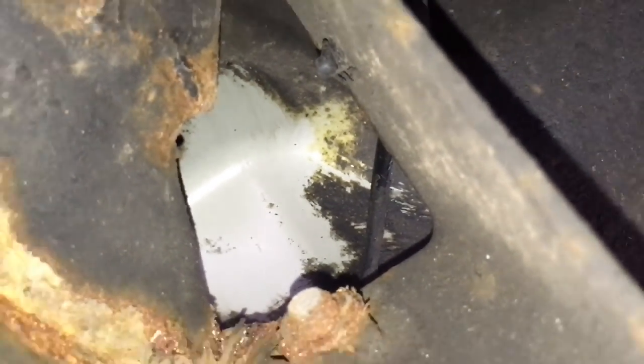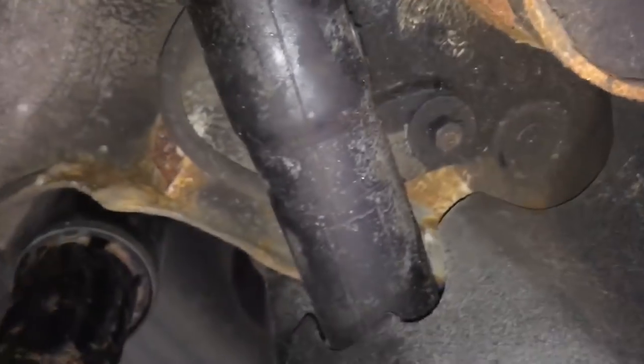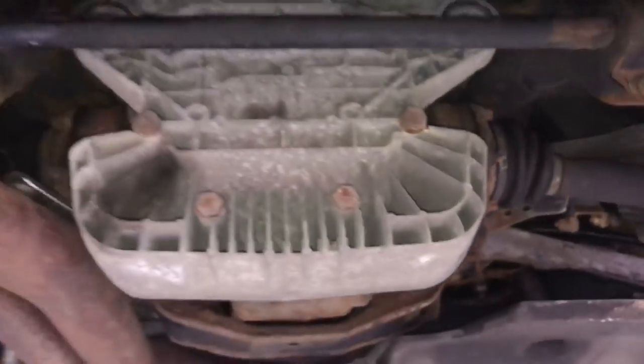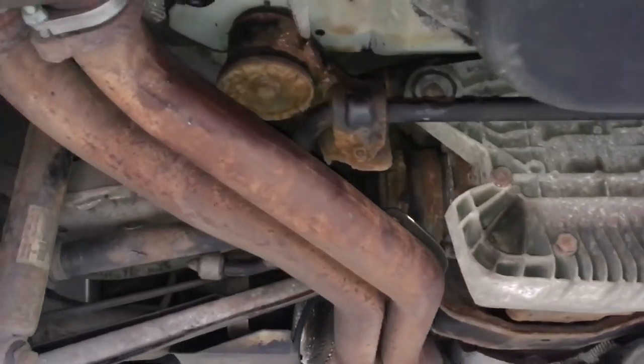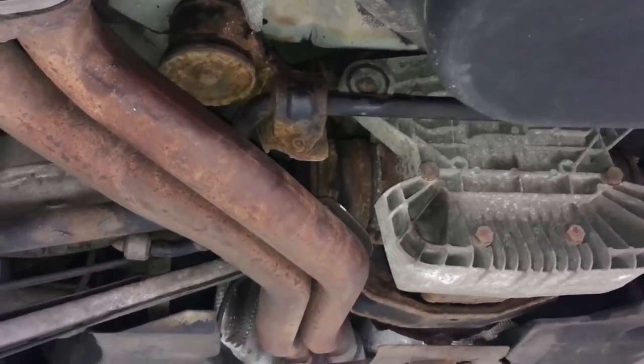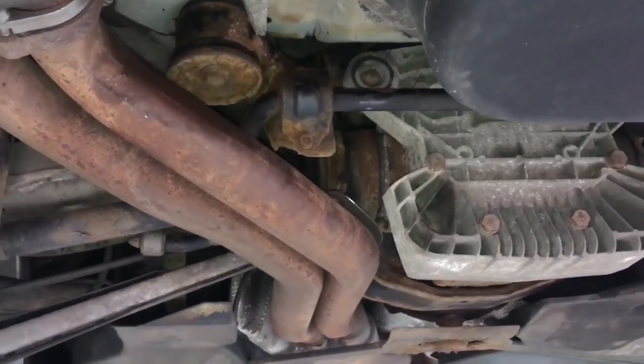First impressions of the right hand side rear — no cracks obvious at the moment. We need to check out those corners where that rust is as well, but this is the underside start process: 81,000 miles, 2004 manual coupe. Now we'll show you what the insides look like.